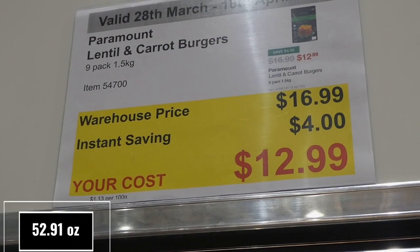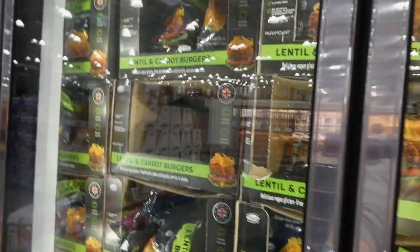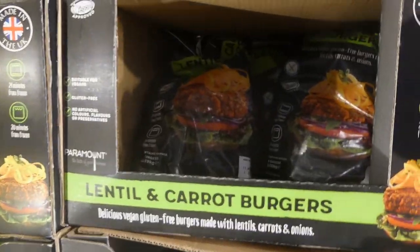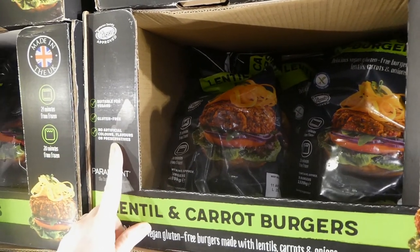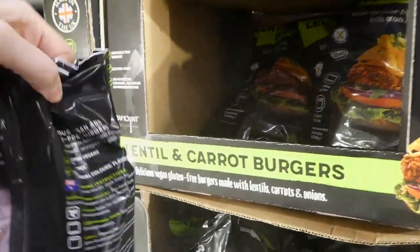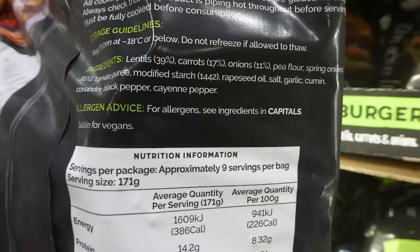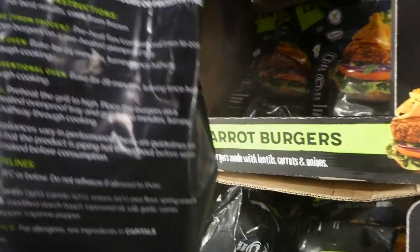Paramount Lentil and Carrot Burgers — a nine-pack of 1.5 kilos — are $4 off, down to $13. Costco is slowly getting more vegetarian-friendly options. These are suitable for vegans, gluten-free, no artificial colors, flavors, or preservatives, can be cooked from frozen, and are made in the UK. The allergen advice lists no ingredients in capitals, suggesting it's quite allergy friendly.